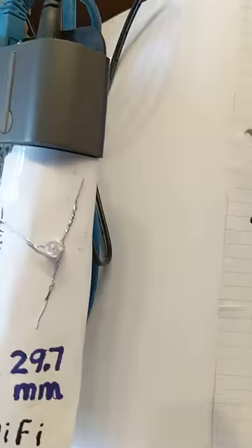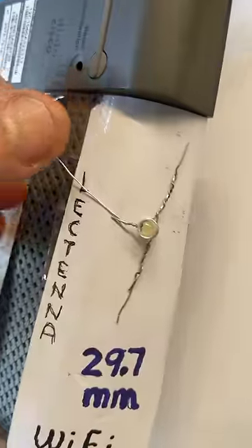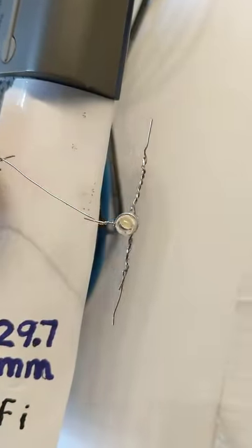Here's one that's designed to respond to Wi-Fi frequencies or microwave signals. I can pull this up to about two inches away before it goes out.